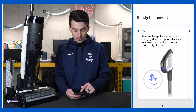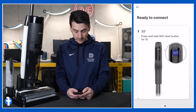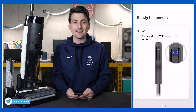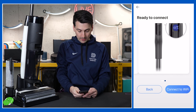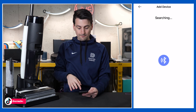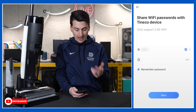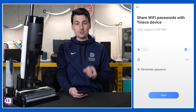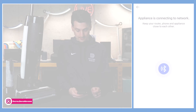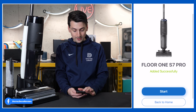Now ready to connect. Remove the appliance from the charging dock and press the switch to make sure the battery is sufficiently charged — that's step one. Step two: press and hold the Wi-Fi reset button for three seconds, and then your device will be ready to connect. Once the button's held down, you'll hear a voice prompt and we're ready to go to the next screen, which is connect to Wi-Fi. It's going to search via Bluetooth for the device, and it successfully paired all on its own. Now at this screen, connect to a 2.4 gigahertz Wi-Fi network, choose your network, enter your password, and select next. We just got a voice prompt letting us know it's connected to the network, and we have successfully added our Floor One S7 Pro.